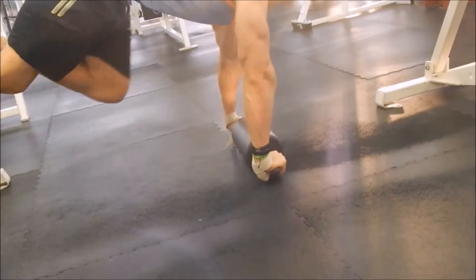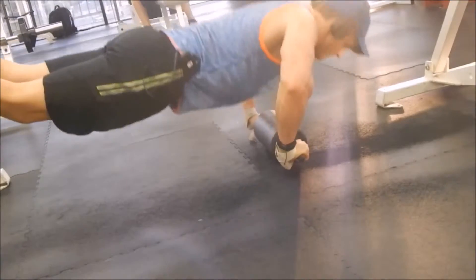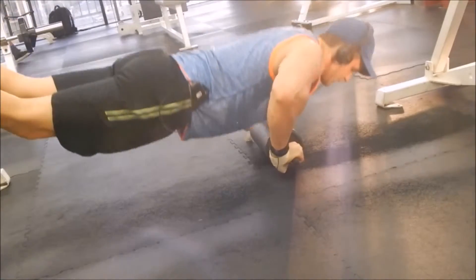Here is just a transition — I just wanted to show you the decline push-up. This is regular forward grip, not reverse. I just did reverse, now I'm doing forward. See where my phone is placed.